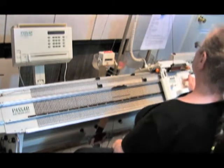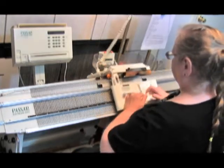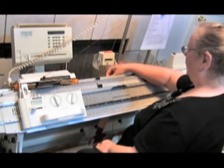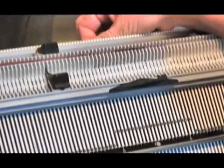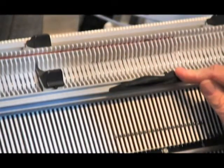We're still at three and three quarters on the front bed, and we're going to knit one row. That gives us open loops on the back bed — all these loops on the very back bed are open, and all of them on the front bed are knitted off.